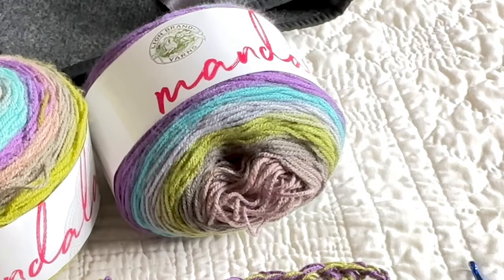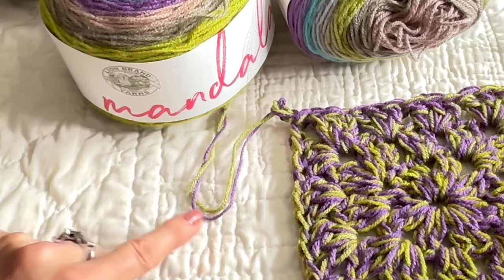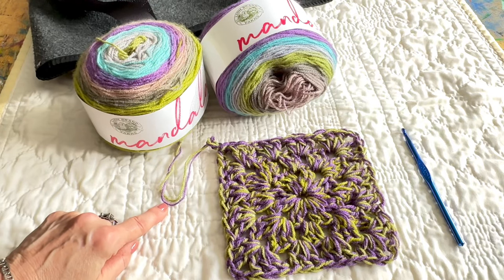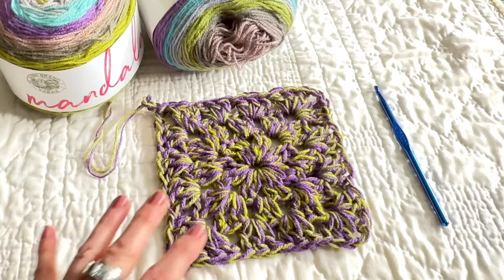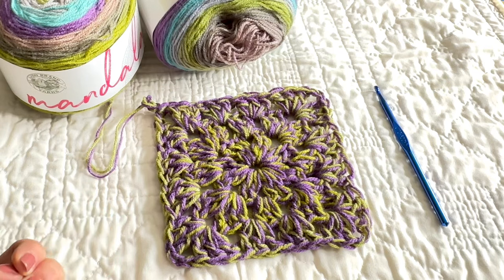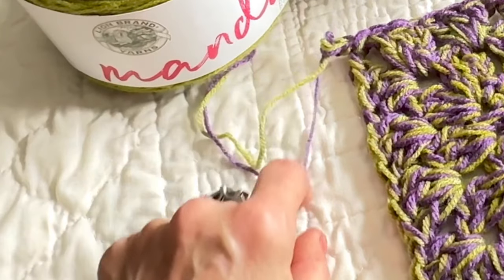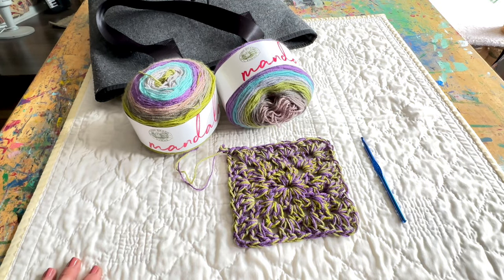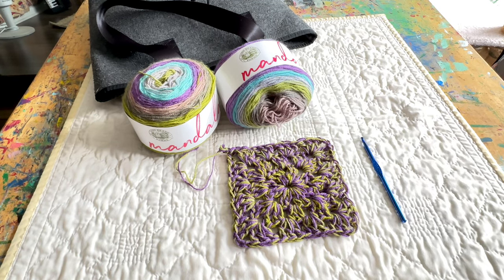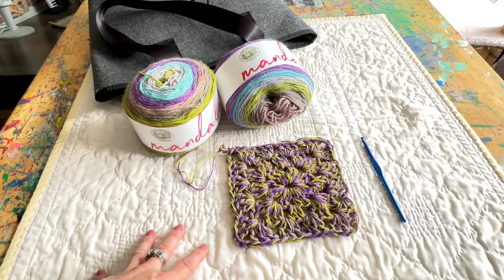This takes a 5mm crochet hook. I am using a 6 because, once again, I am double stranding it. This is something that I'm finding is very hard for me to get away from because there is something about the way the colors blend together, and I need to see how they all play and interact. The thought of using just one strand — I feel like you're missing a golden opportunity. I'm an artist, I paint and stuff too, so colors are huge and I just love to see how they interact with each other.